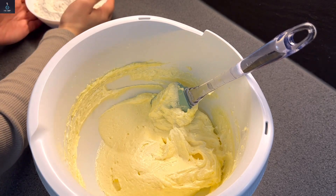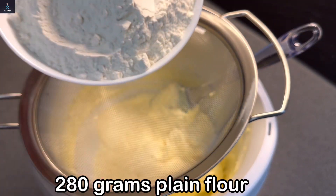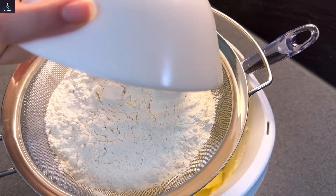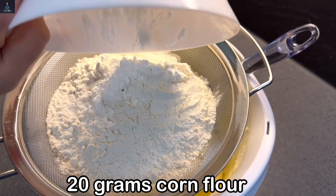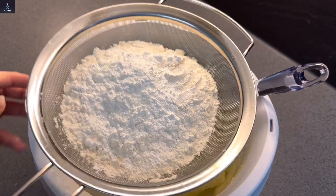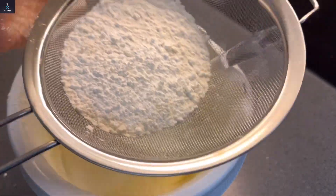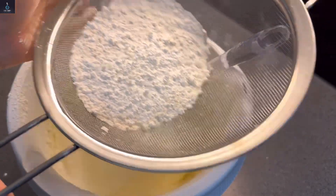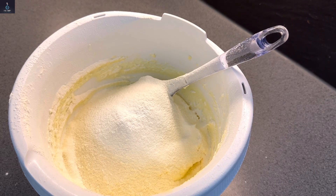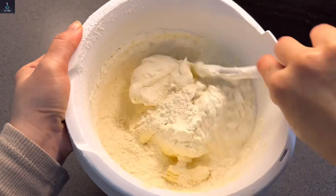The dry ingredients are 280 grams of flour and 20 grams of cornflour. We will mix these in.